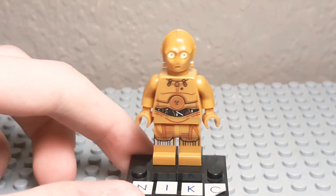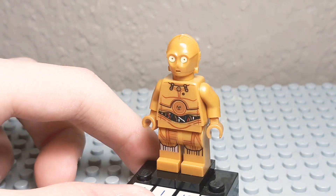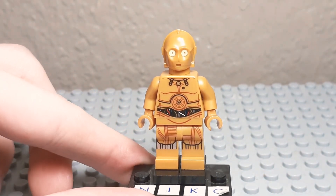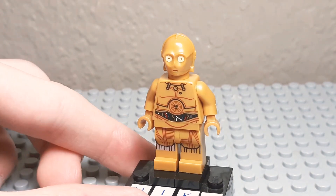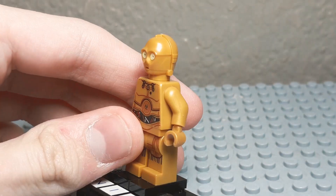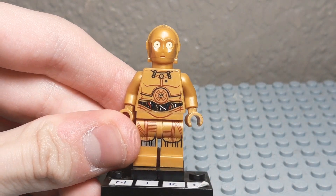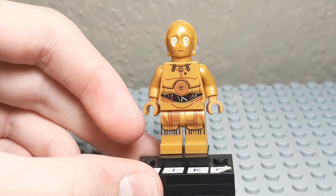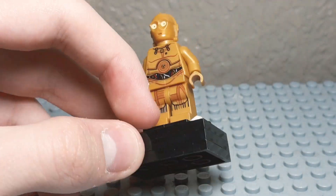Here's C-3PO. For a lot of you this probably isn't a big deal, but this is actually my first C-3PO ever. I've never actually owned one, so it's kind of cool to see the head and the printing. It's all very well printed. I do hope we get some dual-molded legs on him someday, because I always hate how it cuts off there.